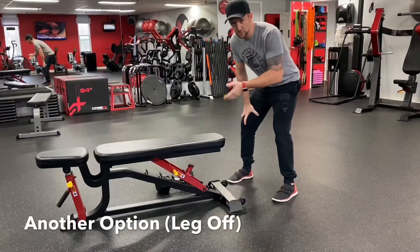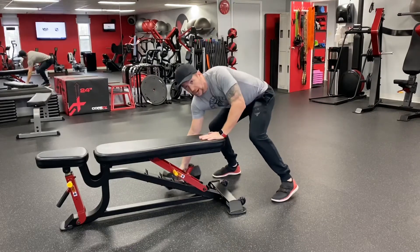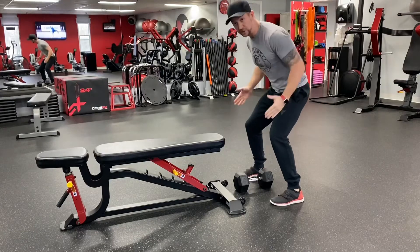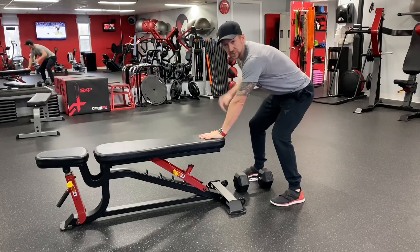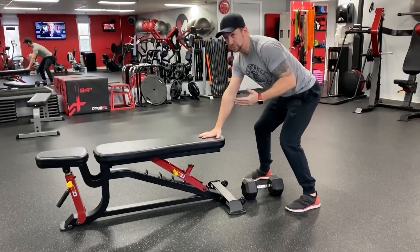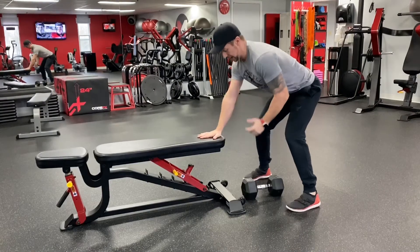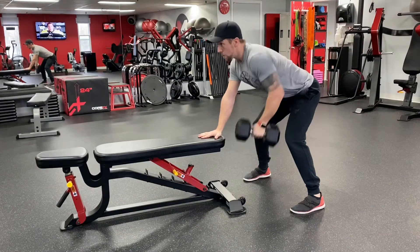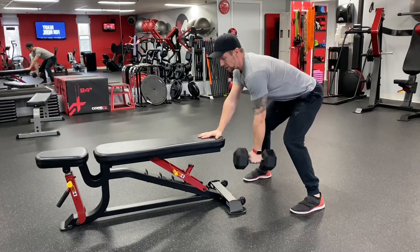If you're having a little trouble with the leg-on position and getting confused, an even simpler way — and the way I do this when I train at most gyms — I don't use my leg at all. I have the dumbbell between my legs, square stance, knees slightly bent. I just simply find somewhere to rest my hand: it could be a bench, a dumbbell rack, whatever. All the same principles apply: butt out, hips square, nice neutral spine position, hand on the bench, straight arm, head up. Row — make sure you're getting that elbow nice and high, bringing that arm all the way back down.